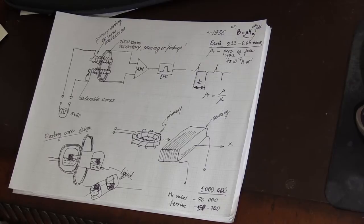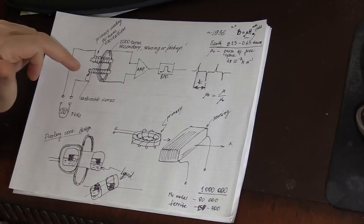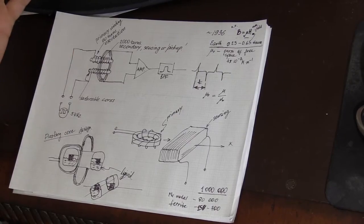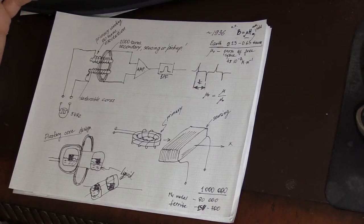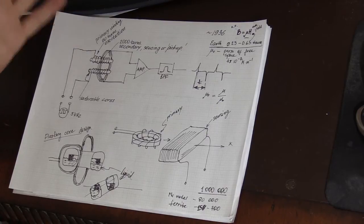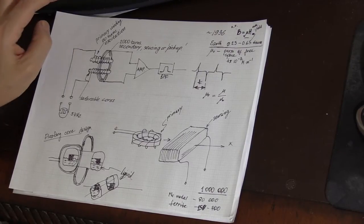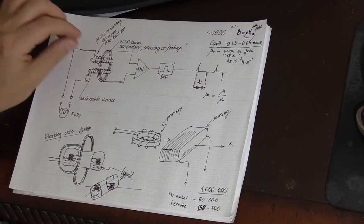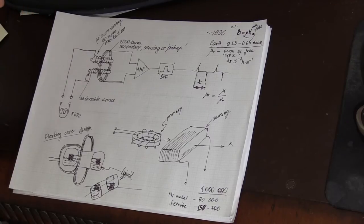Not only the strength but also the direction of the external field matters. If we align the magnetic field induced by the primary coil with the external field — such as the Earth's magnetic field — these forces cancel each other. But if we turn it 90 degrees, they are out of alignment, so the effect of the external field on the timing of the magnetic field collapse inside the ferromagnetic material becomes negligible.